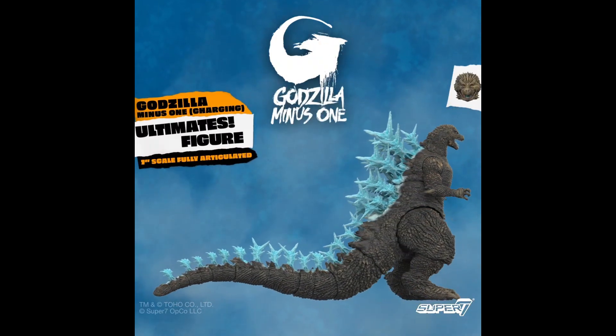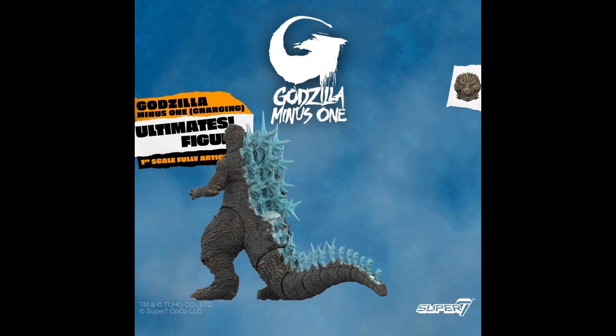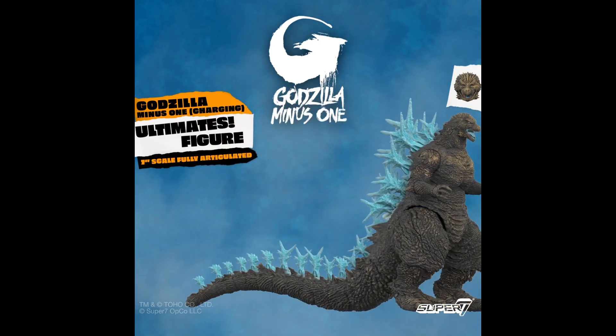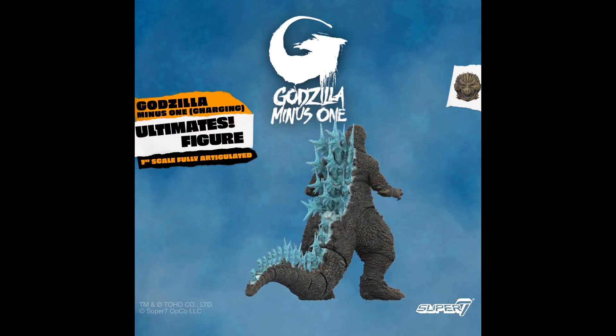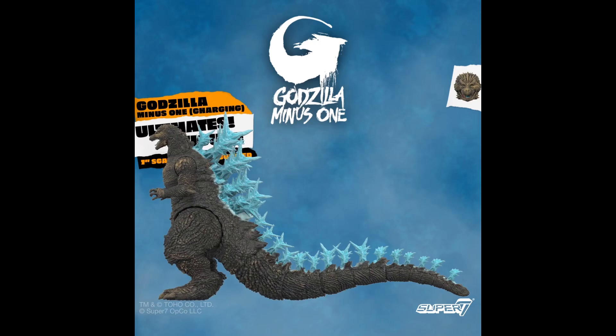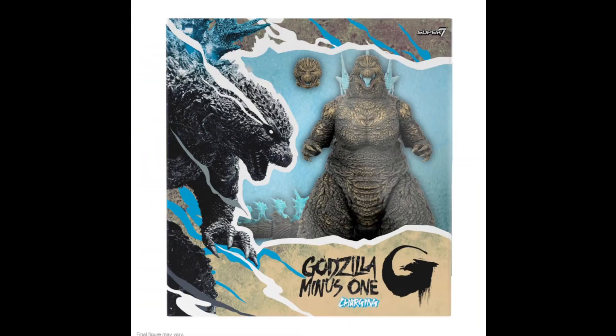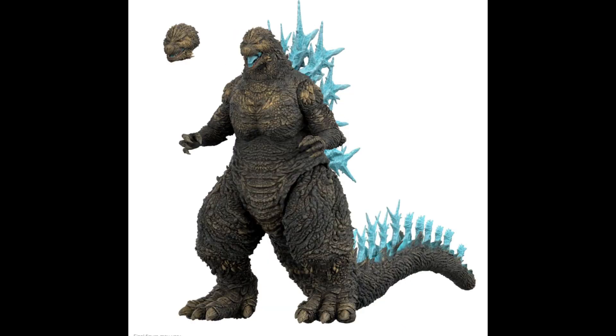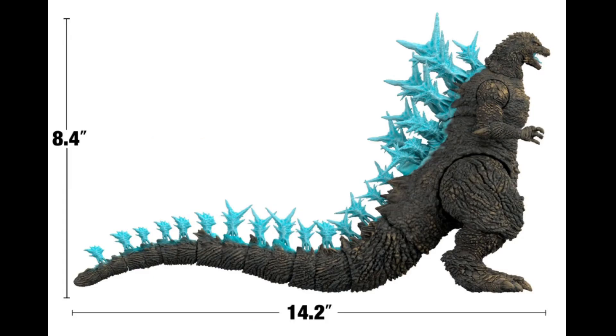Hello everyone, welcome to my channel, welcome to Everything Nerd Reviews. Today we are going to talk about the Toho Ultimates Godzilla Minus One charging action figure, and this one is awesome. It is of course based on Godzilla Minus One, which is a great movie by the way — if you didn't watch it, just go for it. I enjoyed it very much; it's really a dramatic story.